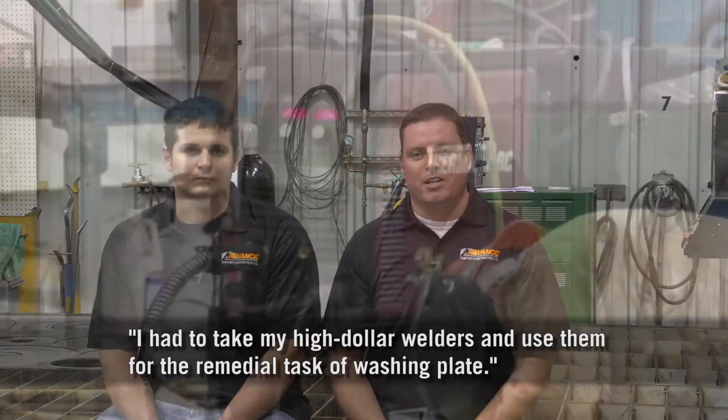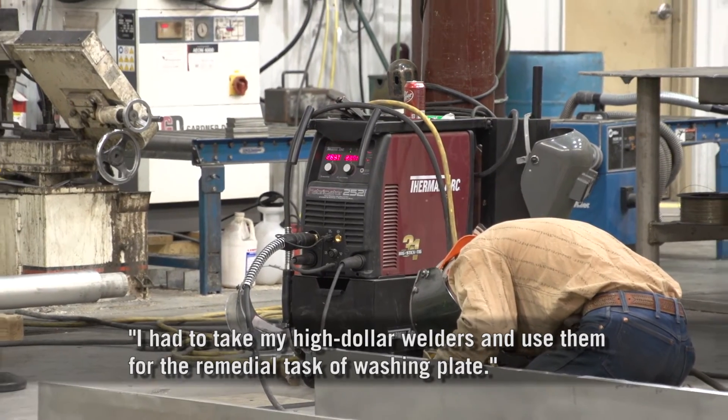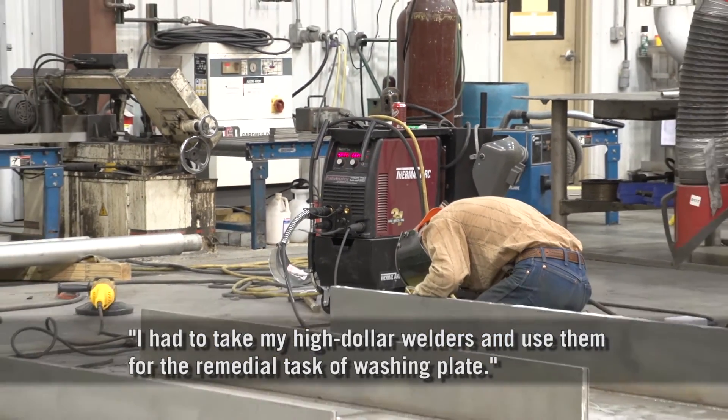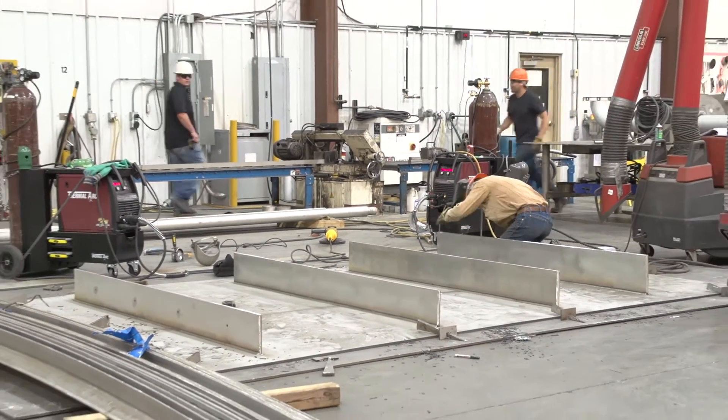I had to take my high-dollar welders and remove them from their daily production basis to go out and do a remedial task of washing plate, as opposed to hiring a laborer to do it on a consistent basis.